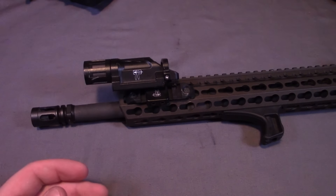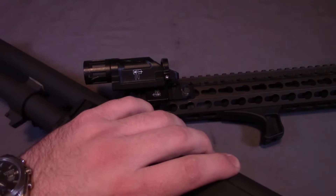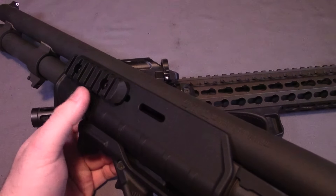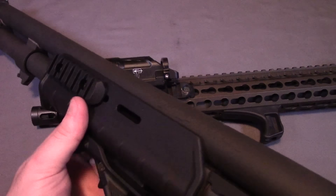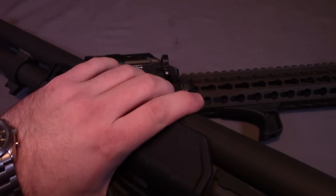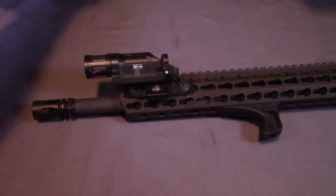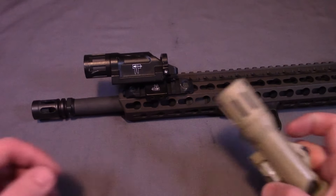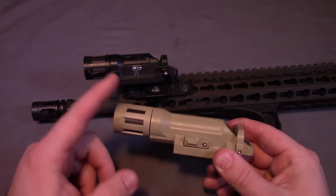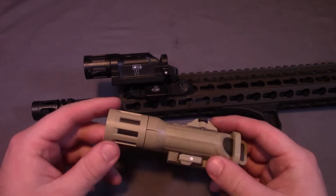Another firearm I've attached it to is my Mossberg 590 A1. I have the Magpul furniture on here, and I have a 1913 section up front which allows me to mount the light. It's not quite as ergonomic as having it at that 45, but it still makes it very easy to get to, and my hand is always in contact with it, which I like if I'm going to run it on the shotgun.